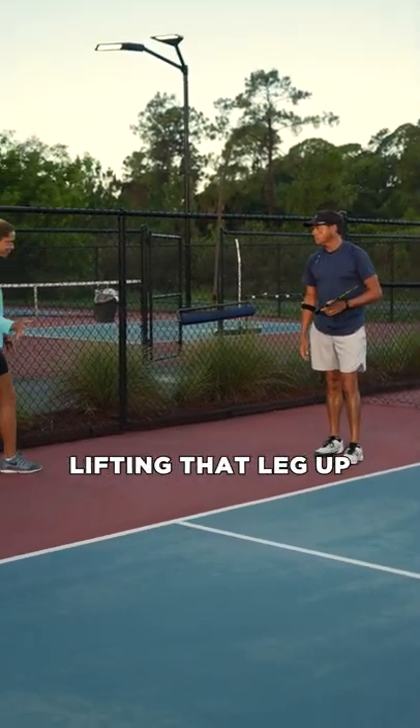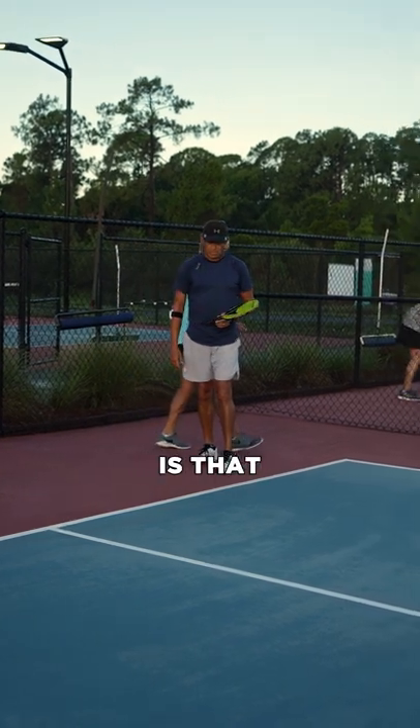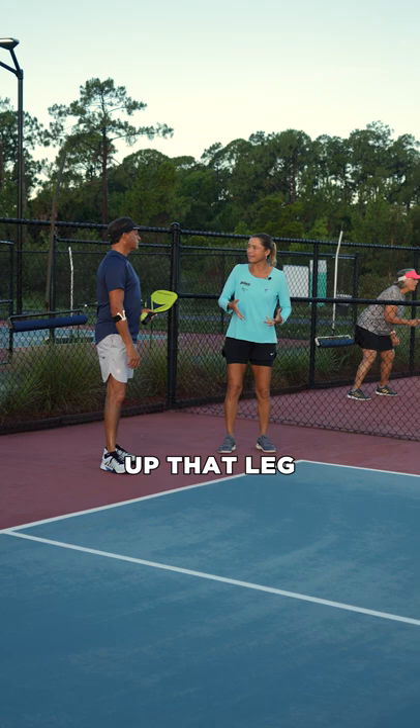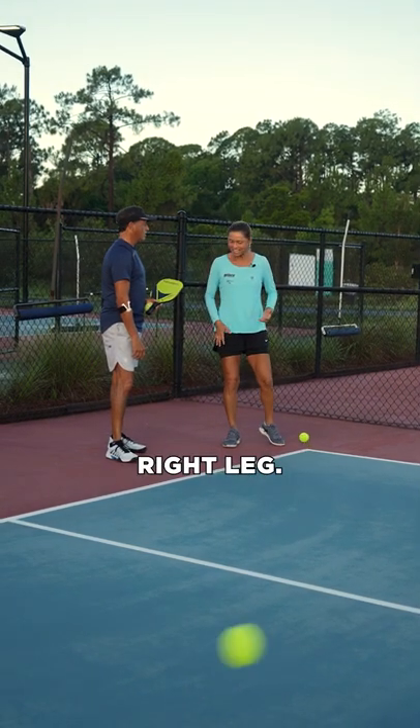I talked a little bit about lifting that leg up, and I know it feels really comfortable. The only thing is you lose a little bit of power when you lift up that leg, because now all your power is staying on that right leg.